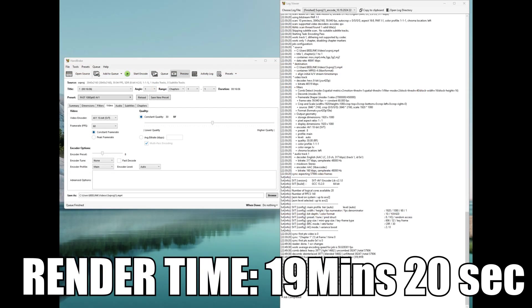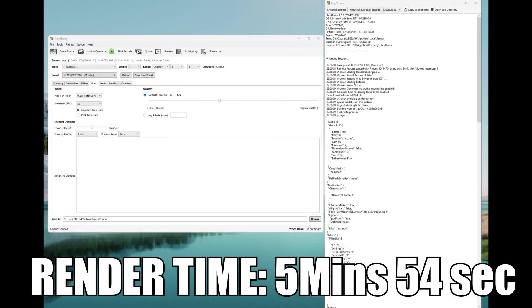Moving on to Handbrake, where I transcode a 4K video project file down to 1080p 60fps using AV1, but using only the CPU — not the iGPU. The GTI 12 finishes the render in just 19 minutes and 20 seconds, which is better than the SEI 14, which makes sense because in raw CPU power the 12900H is more powerful. When transcoding with QuickSync and leveraging the iGPU, I couldn't use the AV1 codec since Iris Xe graphics don't support it, so I had to use H.265. The output was still acceptable and the render time dropped to just 5 minutes and 54 seconds.